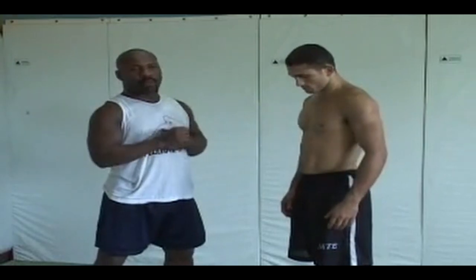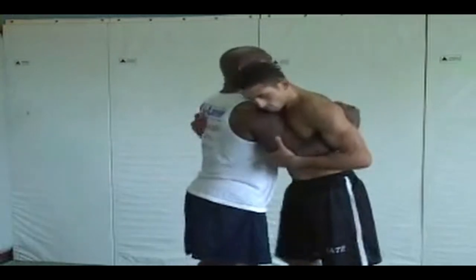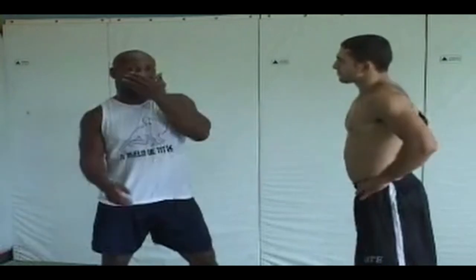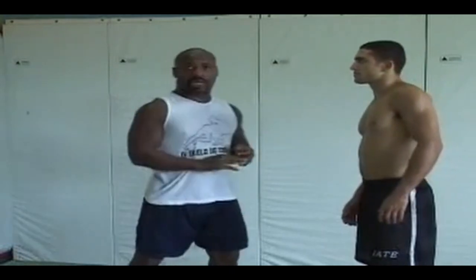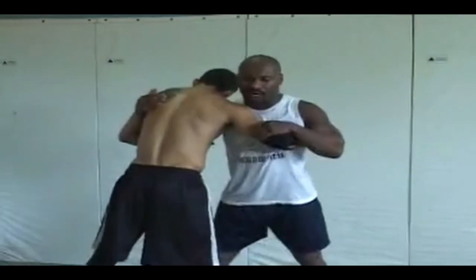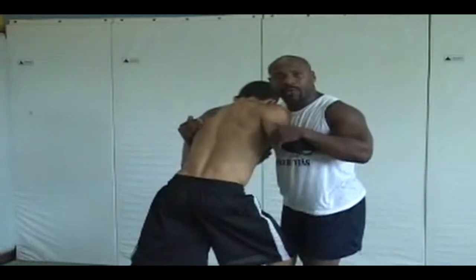We started off with the underhook, then went to controlling both arms from the inside tie. The natural progression now is to go to where both men are in an under-over position — that's a clinch right here. If you watch any fight, guys can be black belt tenth-degree karate guys, and the minute someone ties up, you always end up here in this classic under-over hook position.